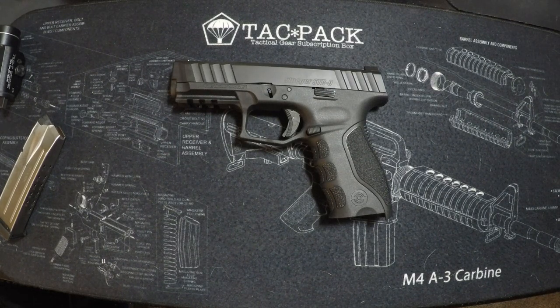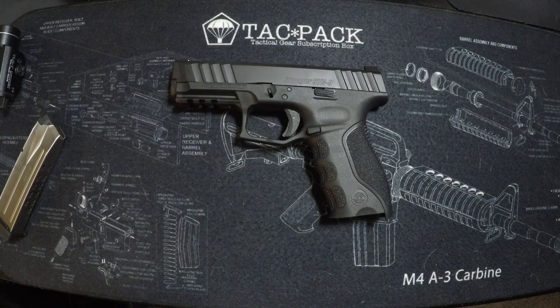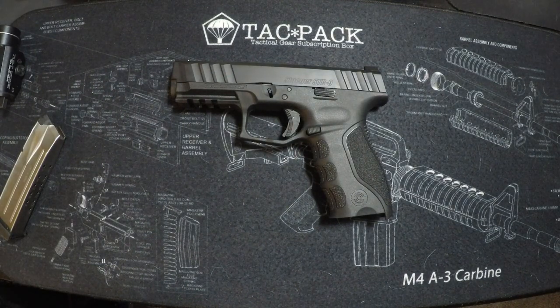Final thoughts on the Stoeger STR-9: it's solid. We all enjoyed it — trigger was nice, ergonomics are good, I like the slide serrations front and back, and it's a pretty well-loaded pistol for the price. With that rebate going on right now, I wouldn't hesitate to pick one up. 500 rounds and we're good to go so far. We'll keep shooting it, and if something comes up we'll let you know. Thanks for watching — like, share, subscribe, and we'll see you on the next video.